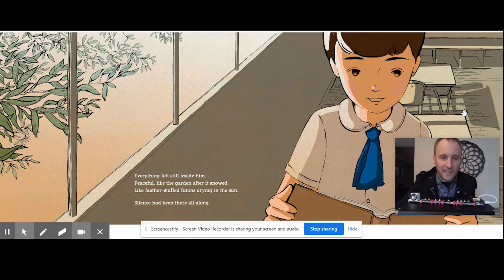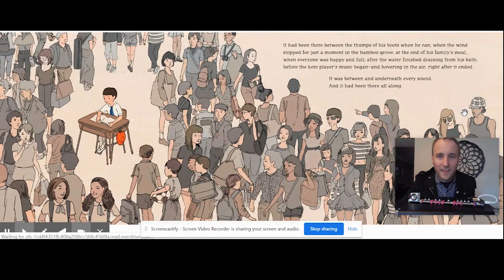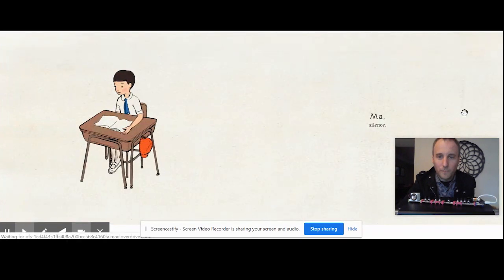Everything felt still inside and peaceful, like the garden after it snowed, like feather-stuffed futons drying in the sun. Silence had been there all along. It had been there between the thumps of his boots when he ran, when the wind stopped for just a moment in the bamboo groove, at the end of his family's meal when everyone was happy and full, after the water finished draining from his bath, before the koto player's music began, and hovering in the air right after it ended. And it was between and underneath every sound — it had been there all along. Ma. Silence.